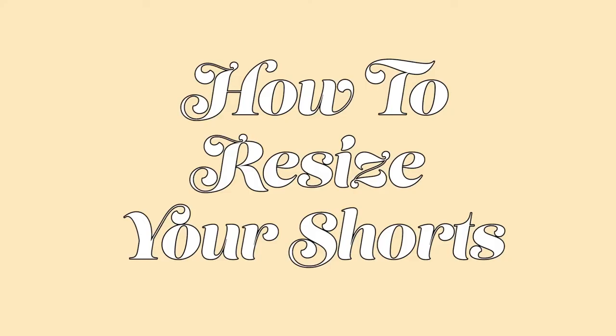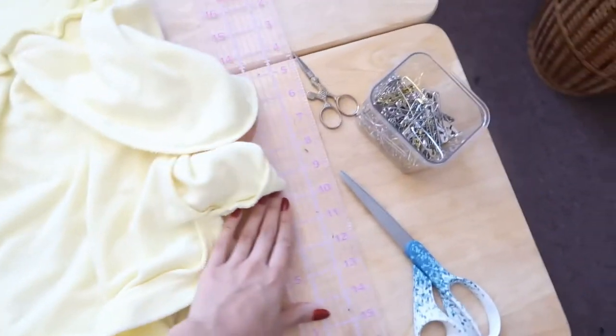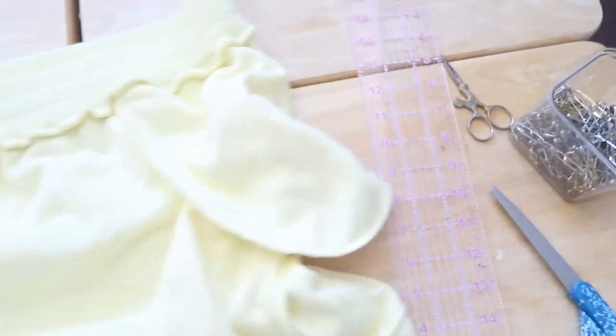How to resize your shorts in this very quick and easy tutorial. Your materials are a ruler, scissors, safety pins, a seam ripper — a small scissor works if you don't have one — and your pants.